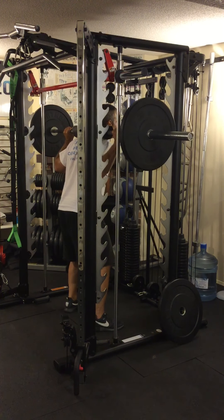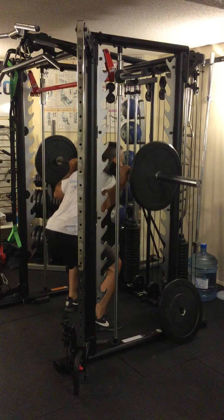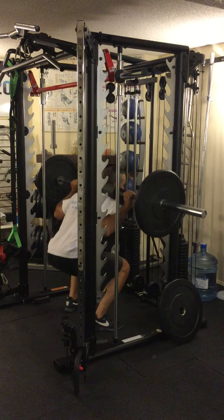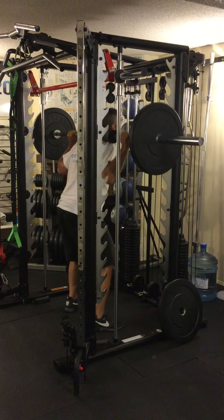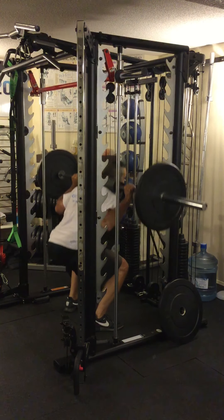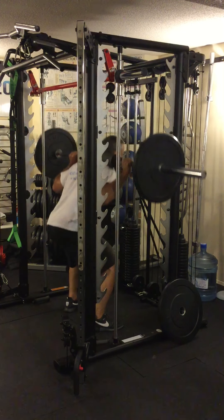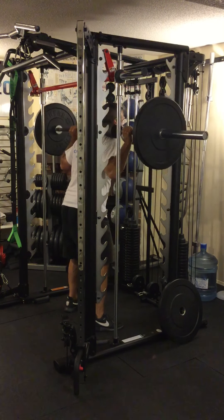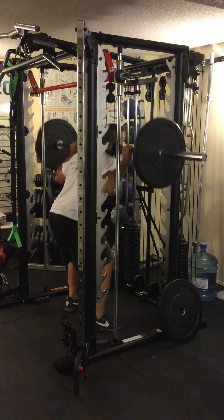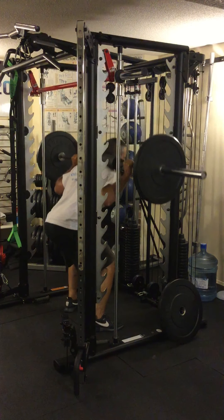Here's what I do. Everything I just told you, except I come down only halfway, then I drive up, and then I come down all the way. So the half portion first, then the full portion — that's one rep. Two reps. Just let your breathing go naturally. Try to breathe out on the upward movement.